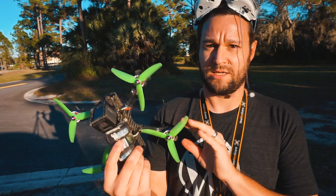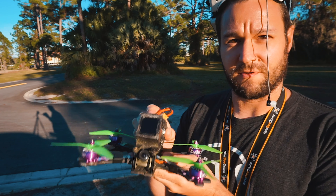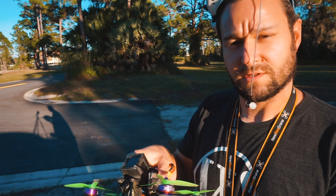All right, so as you can see, got them all installed, did a little hover test, but this will be the very first flight of these motors — so let's do it.